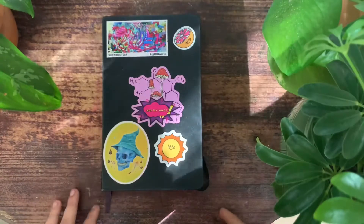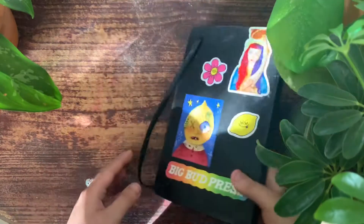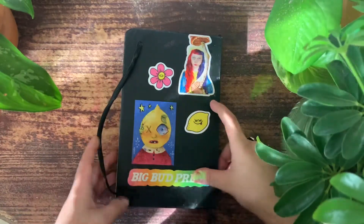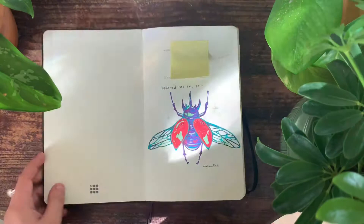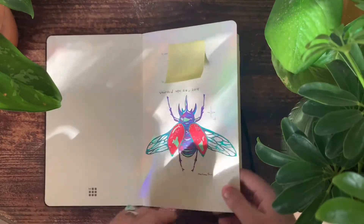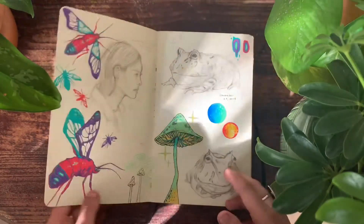Hello everyone, today I'm going to be going through this sketchbook. Here's the cover and I have some stickers — this one right here is one of my paintings, the lemon one is also one of my paintings, and the skull. This sketchbook is from 2019, but I have older and newer sketchbooks. If anyone's interested in me also doing a flip-through of those, let me know in the comments.